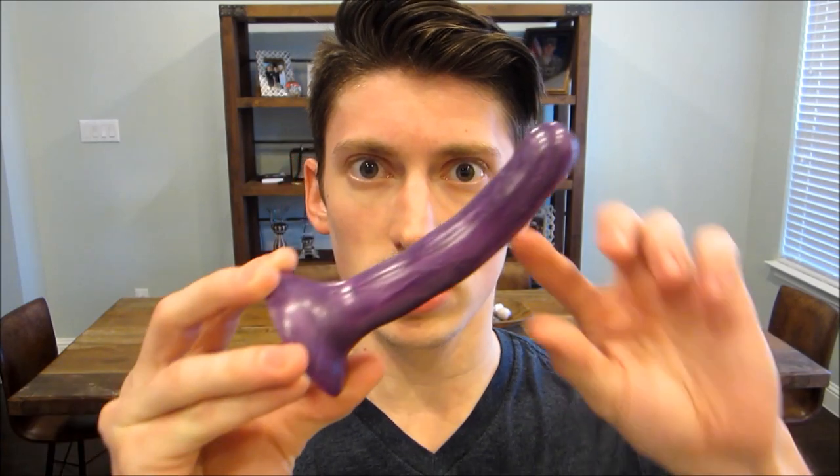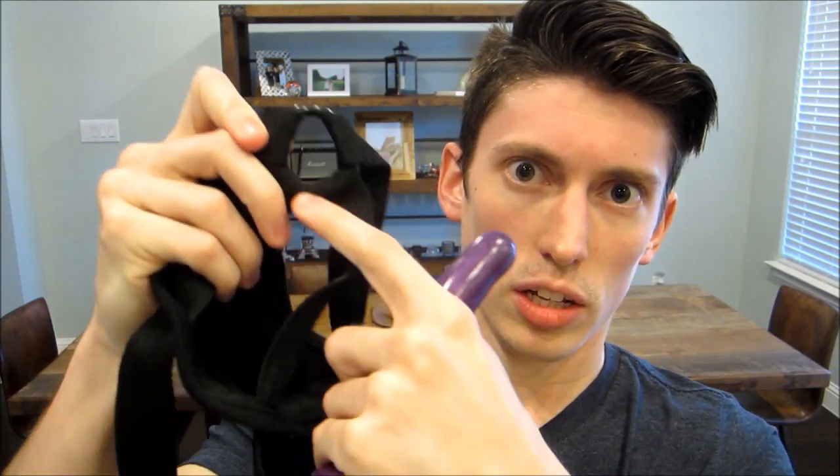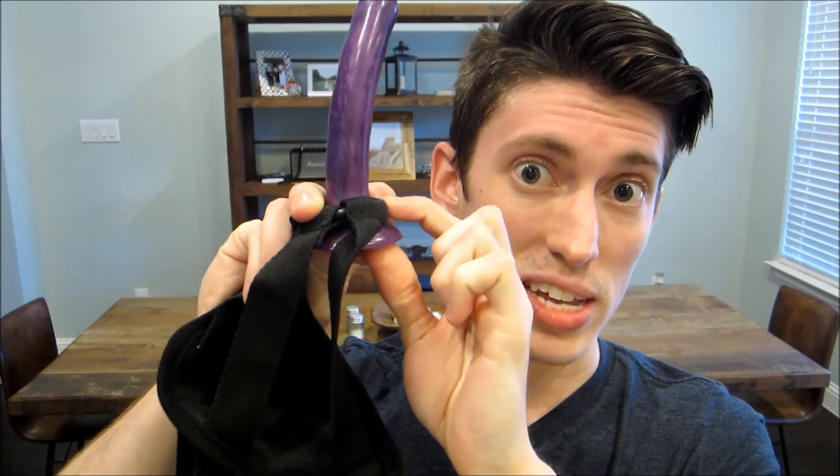If you're buying dildos separately, one thing you're going to want to look for is that the dildo has a flared base to it, like this. The harnesses are going to have what's called an O-ring — you can see there's this kind of rubber O here that the dildo then slides into and catches on the base at the bottom.